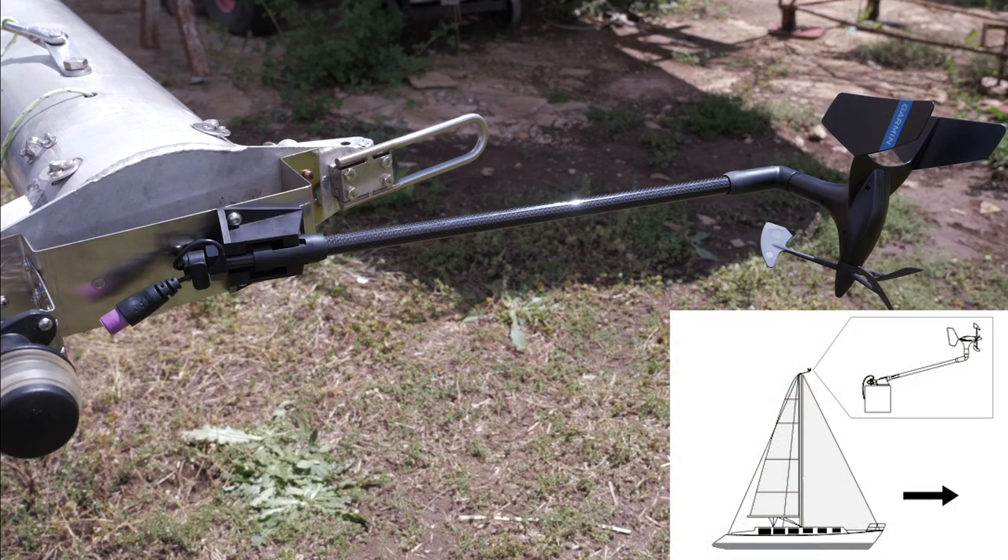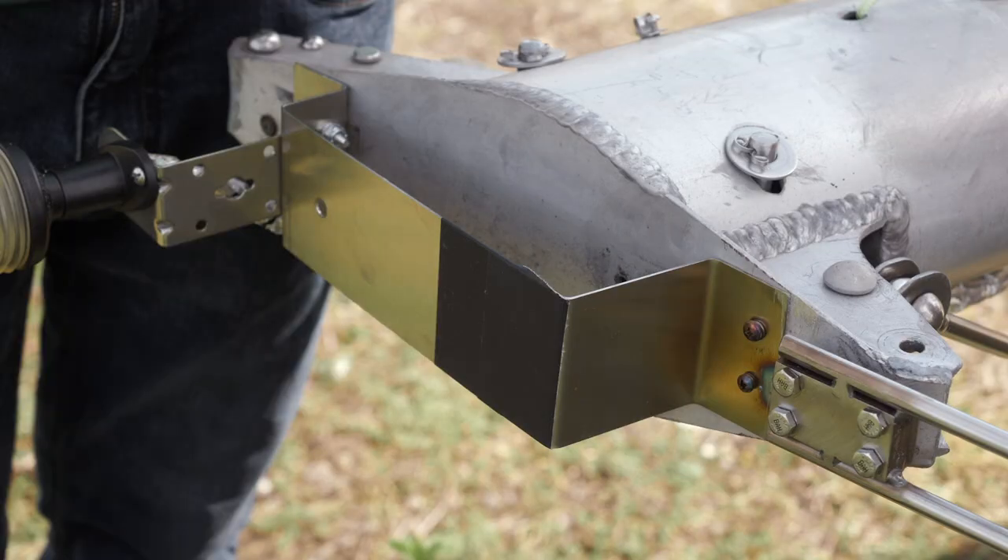Now, you will select a mounting location for the transducer. It should be mounted horizontally on the mast head with the propeller leading forward and be in line with the center line of the boat. If there is not a horizontal surface on the mast head, an appropriate shim must be added to create a horizontal surface.